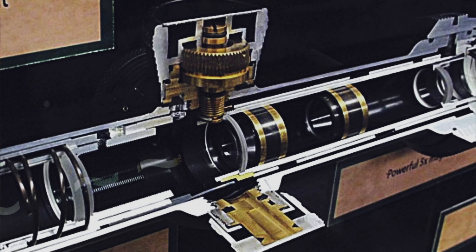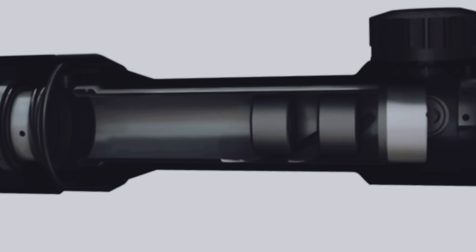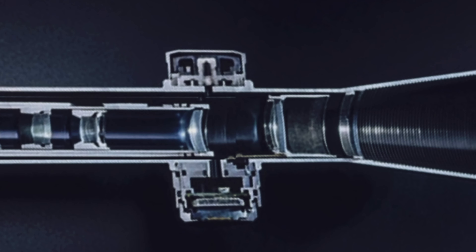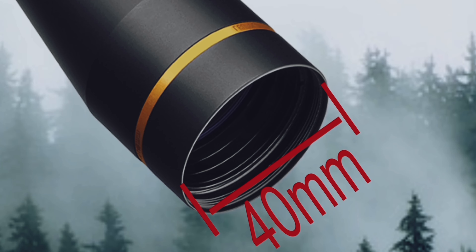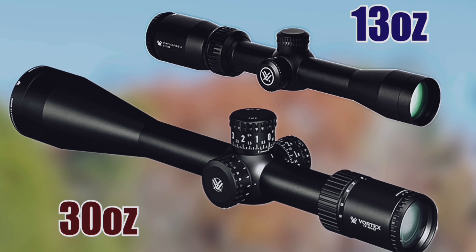Don't get sucked into all the hype about larger tube diameter scopes. Light passes through things — it doesn't flow like water. A larger tube only does one thing: it allows you more adjustment range vertically and horizontally. That's it. The trade-off is a lot of extra weight and cost. Entry-level 34mm tubes start at about $400 and go way up from there. The objective size is another thing guys get hung up on — wanting a 56mm objective instead of a 40 or 44. A larger objective means you'll need higher rings, and it's going to be a hell of a lot heavier.